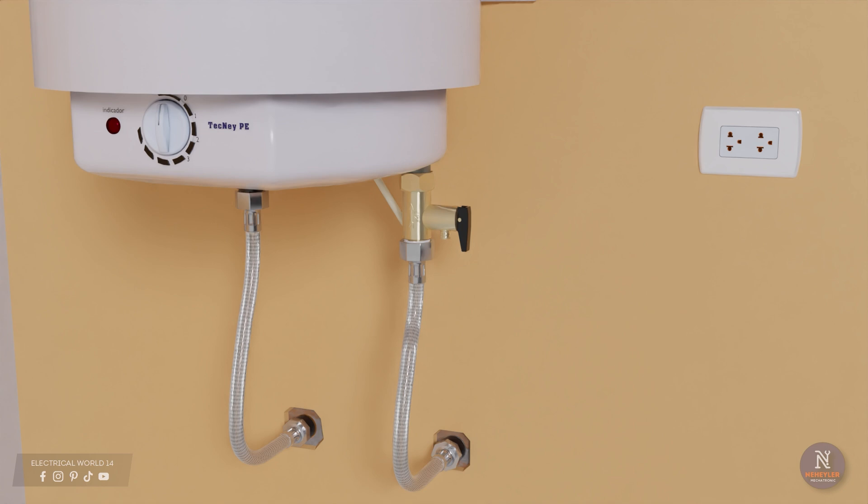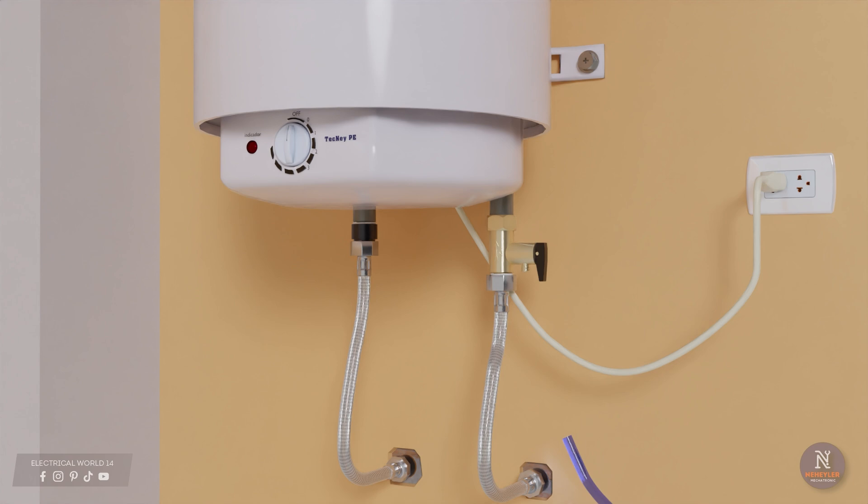Once the tank is filled with water, proceed to connect it to an electrical outlet. Verify that the electrical installation is safe and complies with the standards. Generally the power of the tanks is 1500 watts, so the water heater can be connected to a standard electrical outlet without problem. It is suggested that this outlet come directly from the electrical panel where you have your thermomagnetic and differential switch.